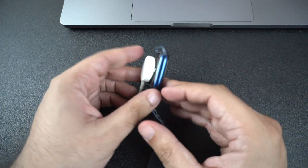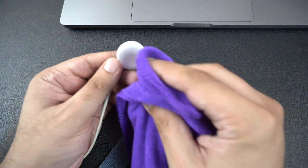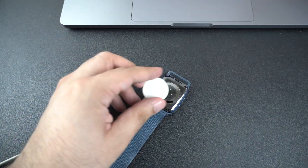Clean the charger and the watch. Dirt or debris on the charger or the back of the watch can prevent charging. Use a soft lint-free cloth to clean both surfaces. Don't use any liquids.